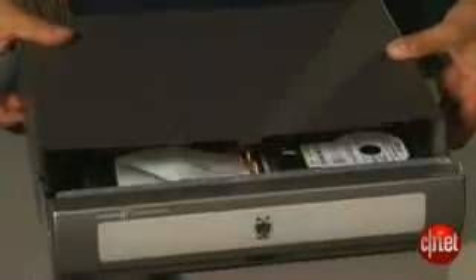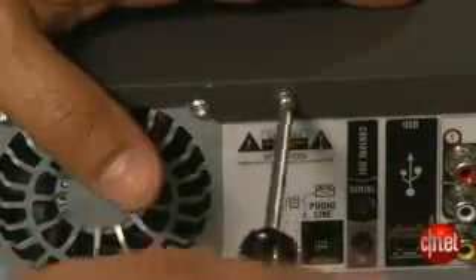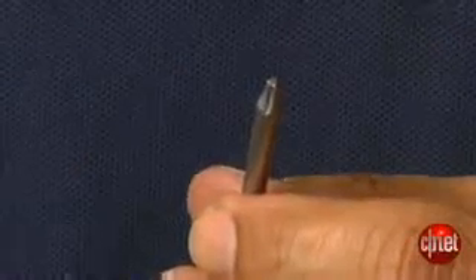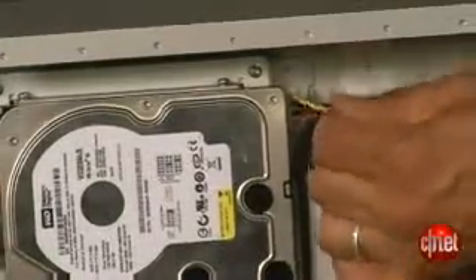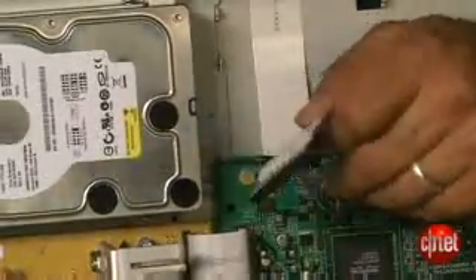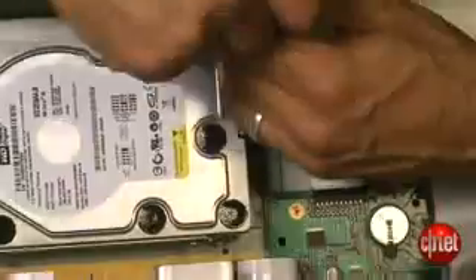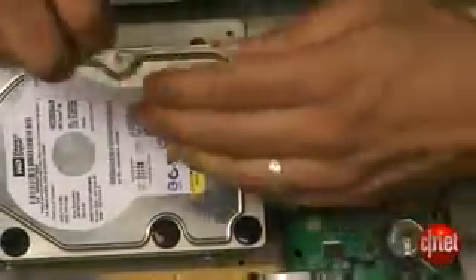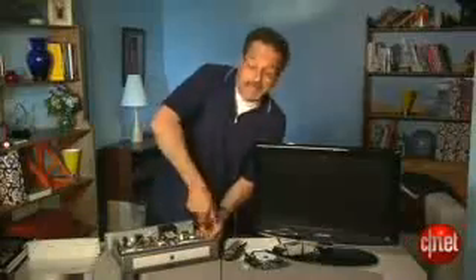Let's unplug the TiVo and remove the lid. By the way, to get those screws off you may need what's called a torx driver, which is this kind of star-shaped, unusual bit. There's your TiVo hard drive — we're going to take that out very carefully. I'm going to remove the power connector, and then I'll remove the data ribbon connector right here. Now, with our torx driver, I take out the actual hard drive carrier that the drive is fastened to.